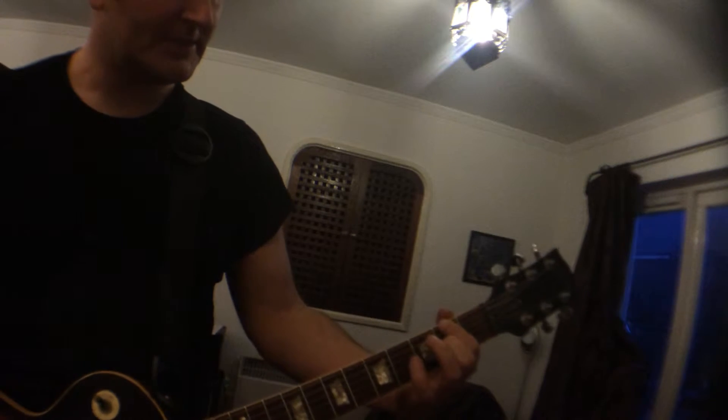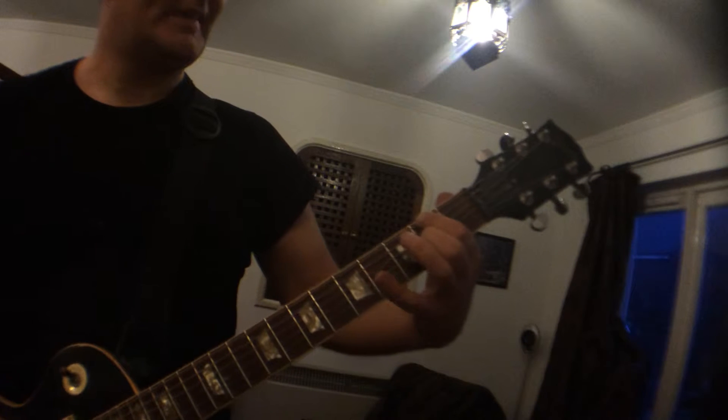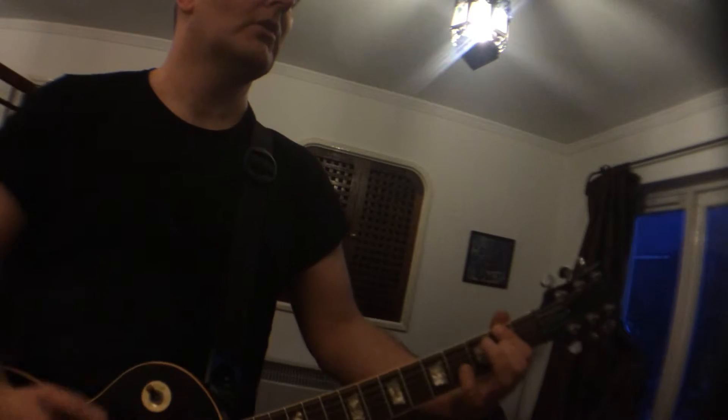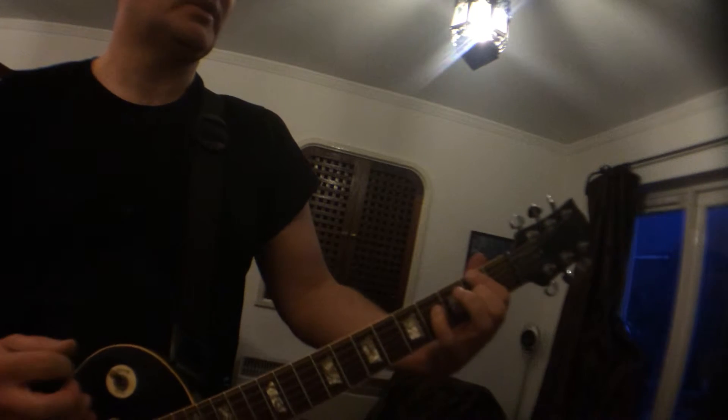Tom wanted to know how to play Bulls on Parade by Rage Against the Machine. It's one of the hardest songs ever but it's good for a beginner. The chord is like that but you don't play this one — it's muted. Then the other chord is like this, and you hammer this one on. It's all about the dampening, and then you go back to the first chord.